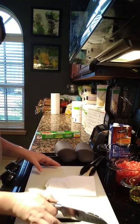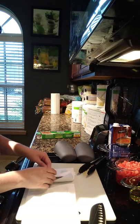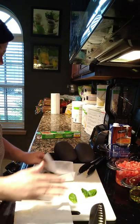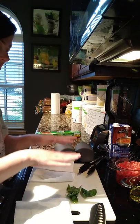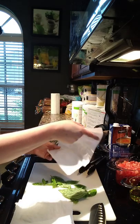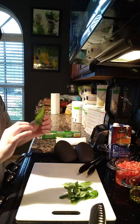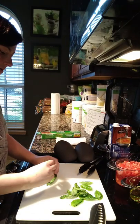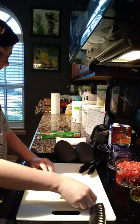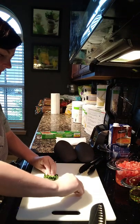While we're waiting, we're going to chiffonade our basil. I went ahead and rinsed and dried it — I just layered it in a paper towel in a single layer, folded it over, and pressed down to dry it. To chiffonade, you need to stack the leaves from largest to smallest so they're all together. It sounds like a really fancy word but it's very simple.